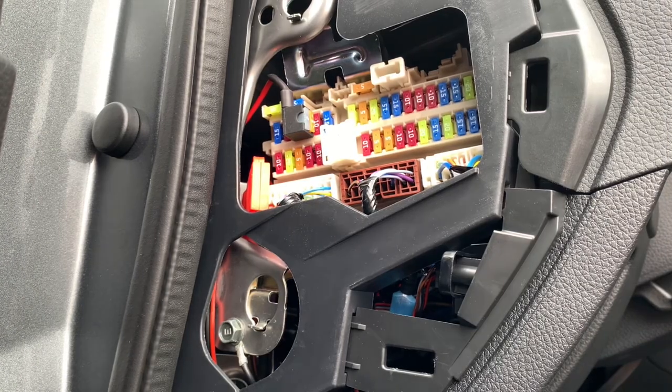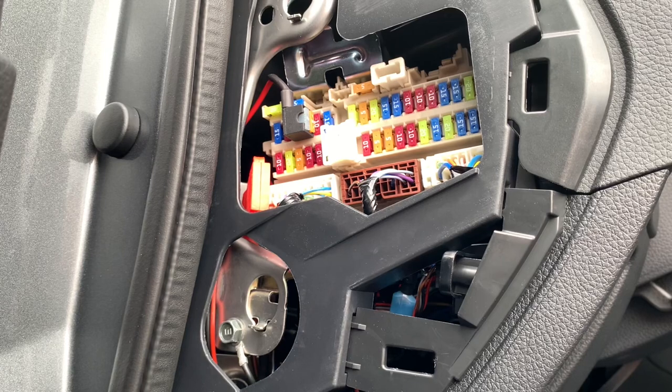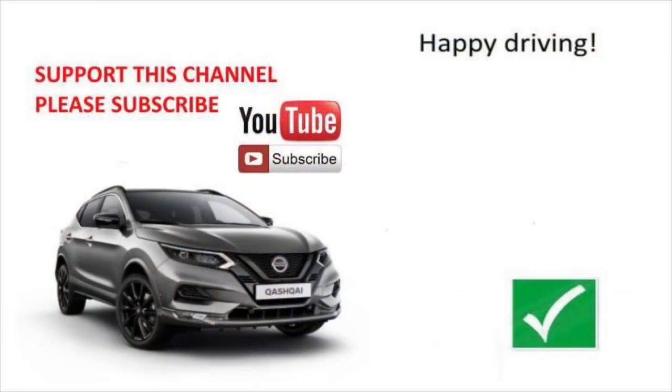So guys, I hope this video helped you better understand which fuse you can use and which you better don't touch. If you liked the video please share, subscribe, and I'll see you in the next video. Bye bye!